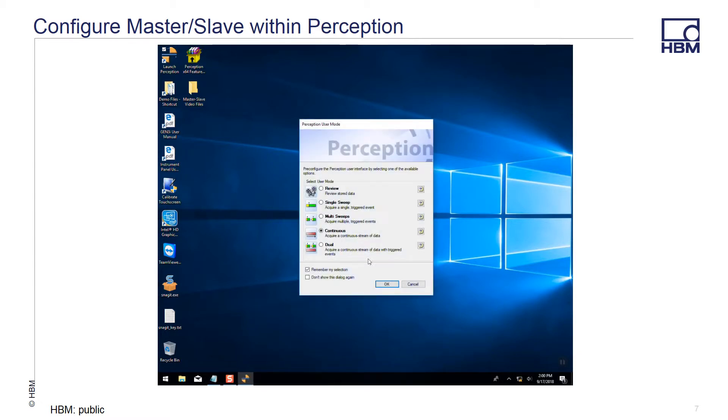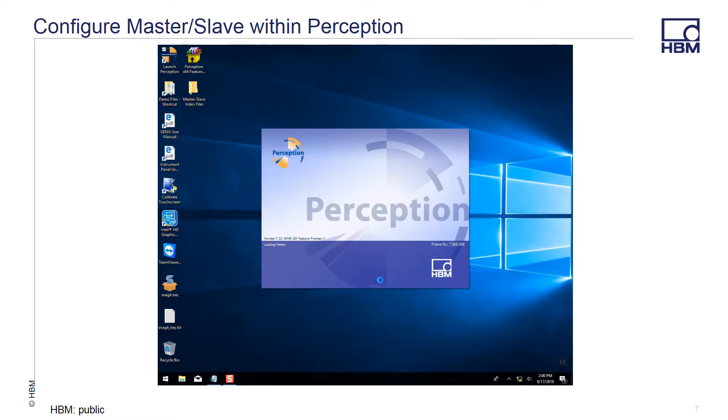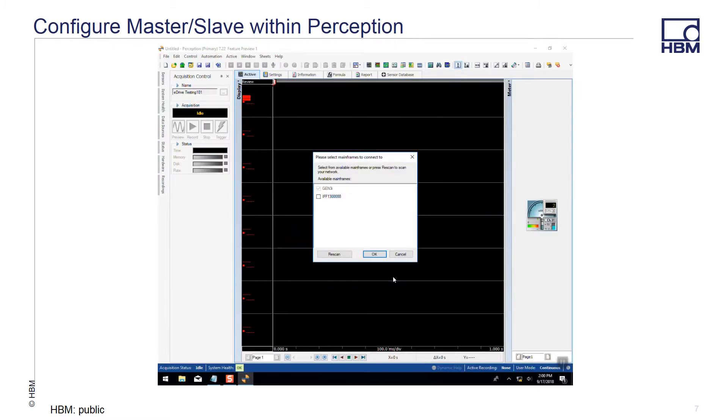Once the network and master-slave connections are made, you can launch Perception on your master mainframe. Various acquisition modes can be selected, but for the purposes of this test, we will choose Continuous mode.